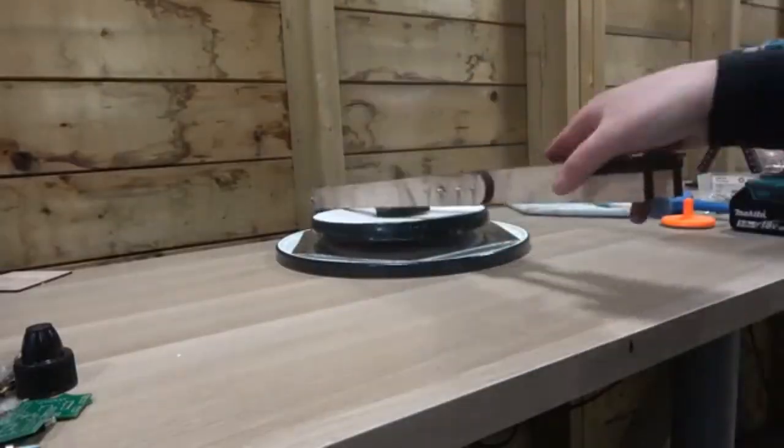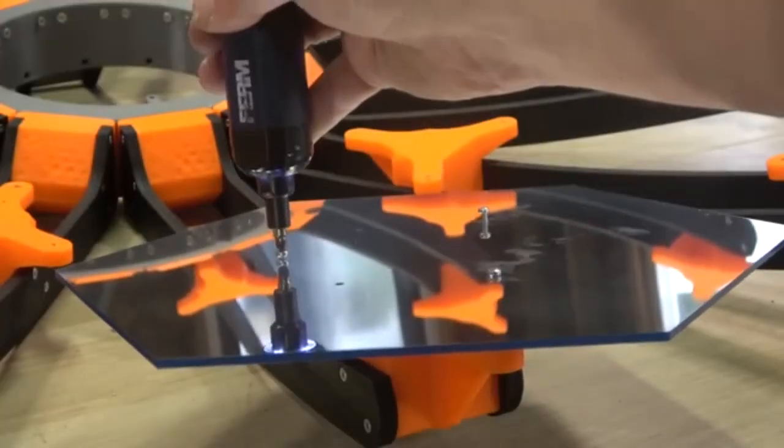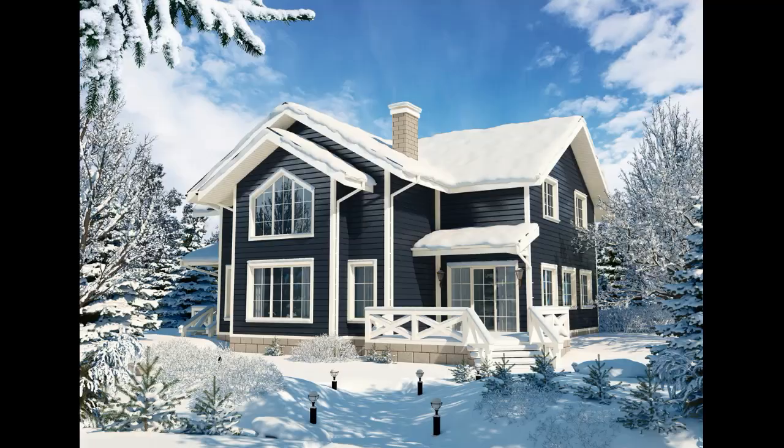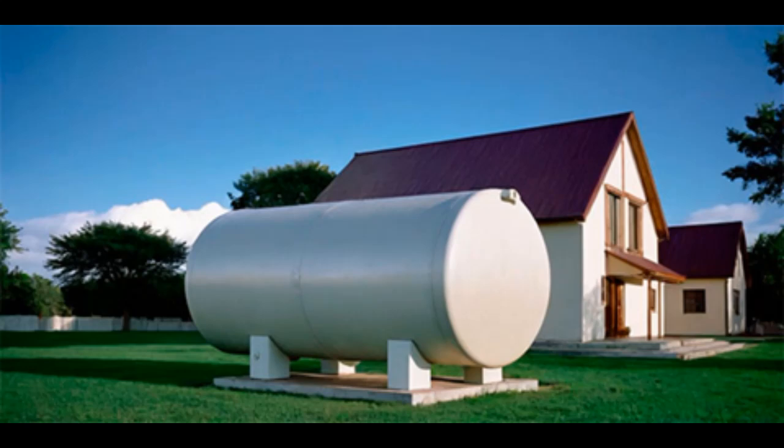These mirrors were made by a Dutch blogger, and this video will explain how this mirror dish can heat a house and why it can be more cost-effective than traditional home heating with a gas boiler or heat pump.